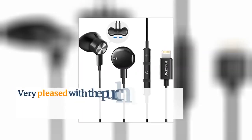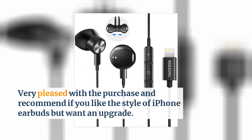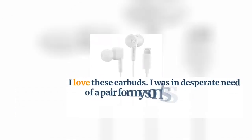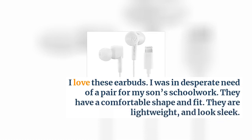Very pleased with the purchase and recommend if you like the style of iPhone earbuds but want an upgrade. I love these earbuds. I was in desperate need of a pair for my son's schoolwork. They have a comfortable shape and fit. They are lightweight and look sleek.